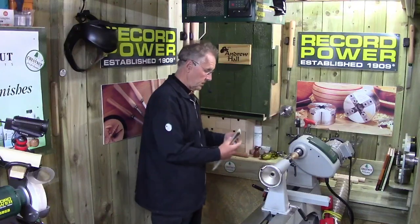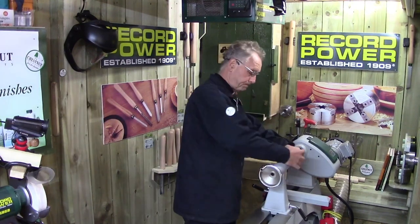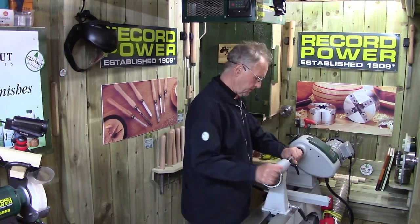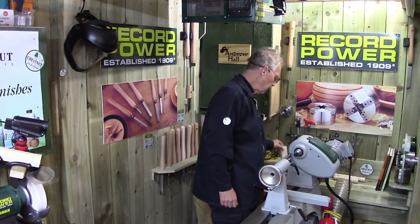We're going to do some turning. I've got a piece on here I was practicing with before. What I suggest is when you first start turning, get yourself some pine. Go to your local builders merchants, buy a dozen eight-foot lengths of pine, and cut them off around about 150mm — six inches — to turn them down from square to round and practice beads, coves and V-cuts.